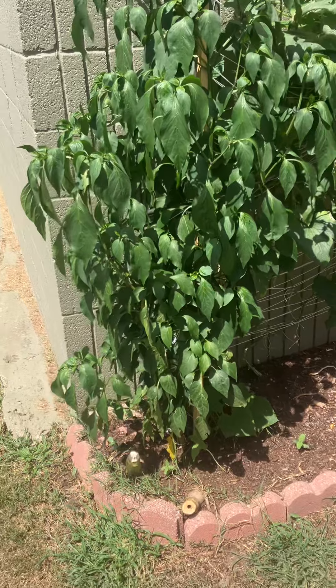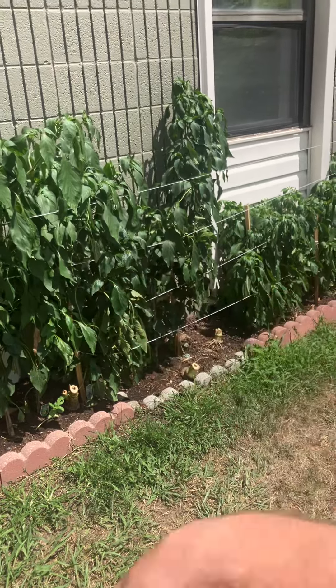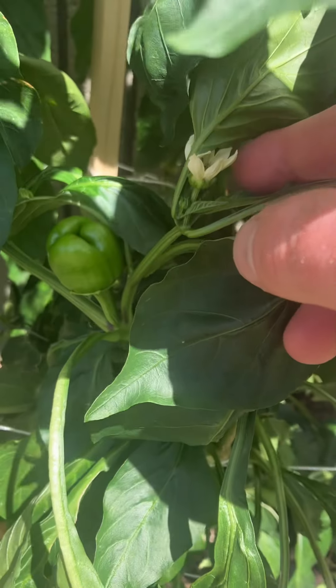Cucumbers, jalapenos, jalapenos, jalapenos — purple bell pepper. And here's the start of a purple bell pepper right there.